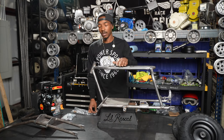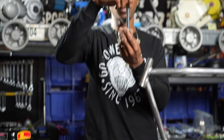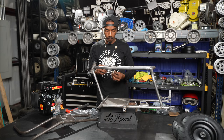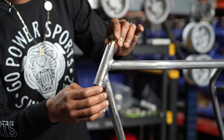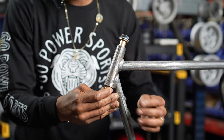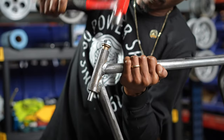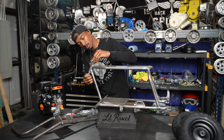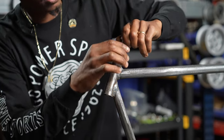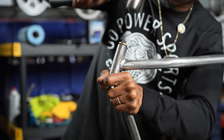Start by assembling the Little Rascal front forks. First, press in the bushings for your fork king pin. To install your bushing, slide it onto your axle — your front fork bolt — then slide it down into the shaft of the bike and use a hammer to tap it in. Once the bushing has started, remove the bolt and continue to tap the bushing until it's flush with the bottom.